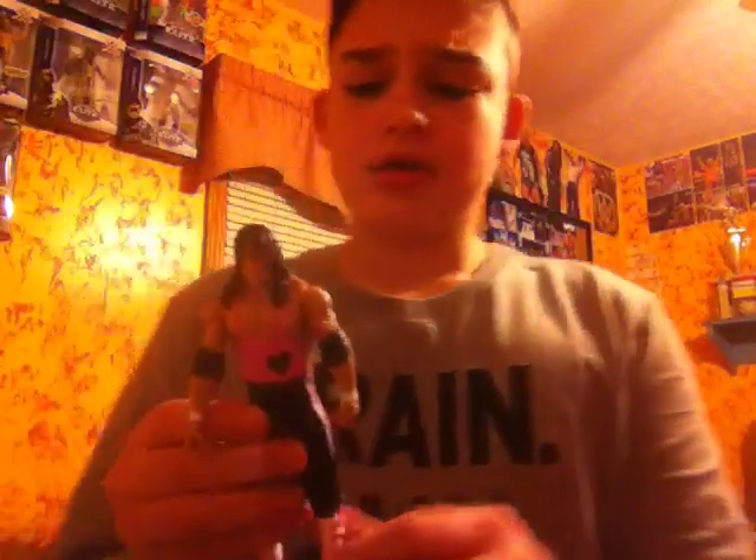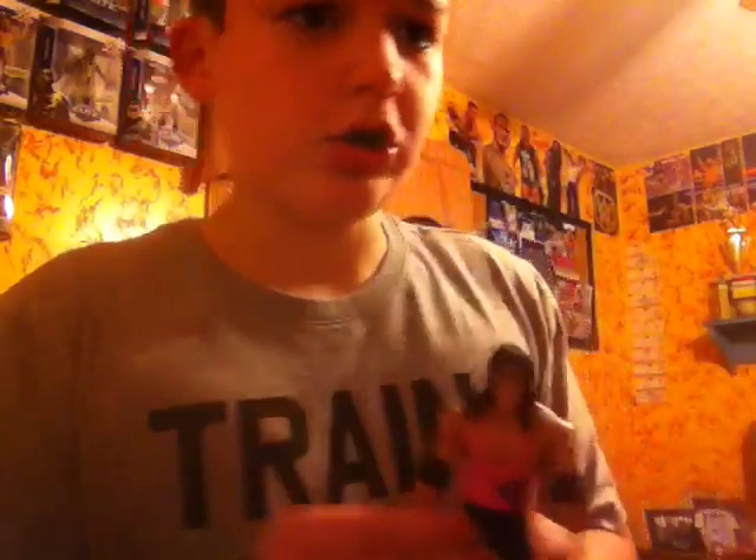The next figures — I got these guys for Christmas last year. I got Bret the Hitman Hart. What I did differently was I cut the top of the hair off — I cut these little strands that were over his face — and I got rid of the knee pads. So now I'm going to keep this one the way it is and not change it up at all, and put this one on my shelf as well.